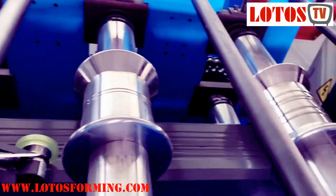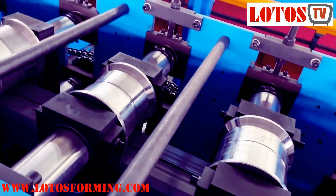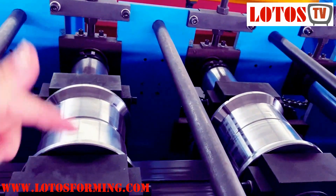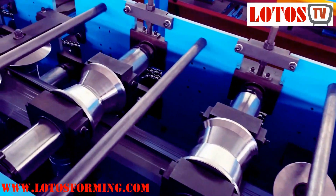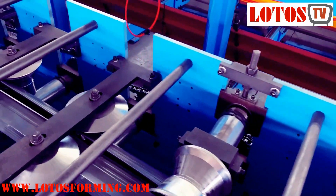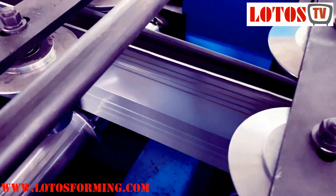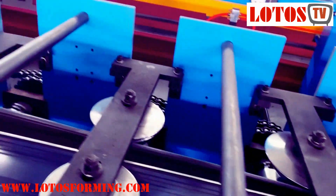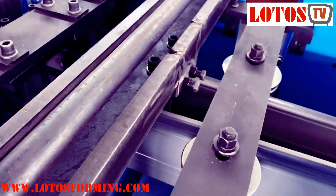Here we can check the forming steps, and we can pay some attention to the details, like this unit. Because of the product, we have some side rollers — vertical rollers. It's not only about horizontal rollers; we also have vertical rollers.